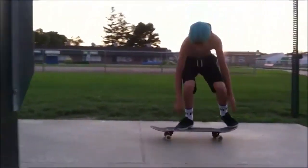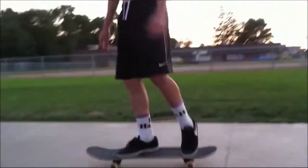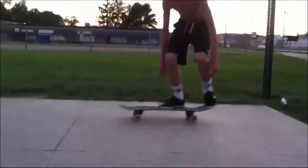Hey dude, thanks a lot for sending your video. I really do appreciate it. That was a really good kickflip — nice and leveled out, nice flick. Looked really good.